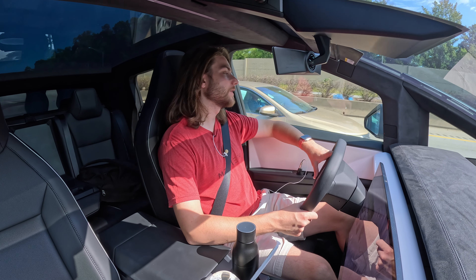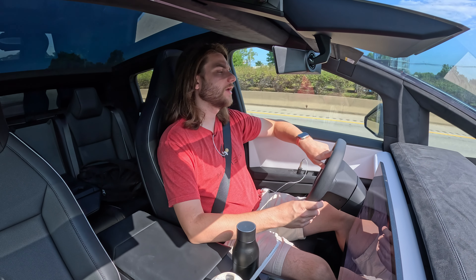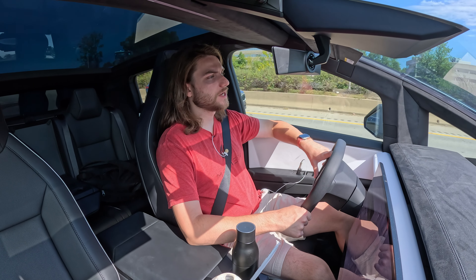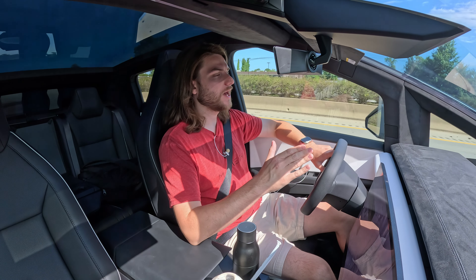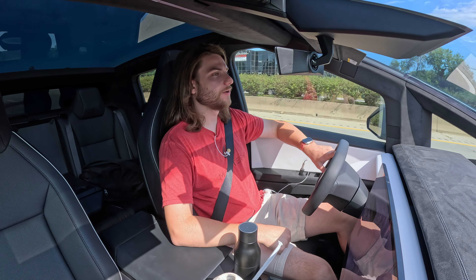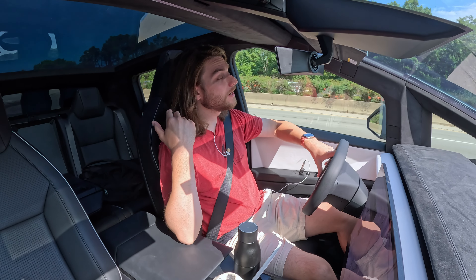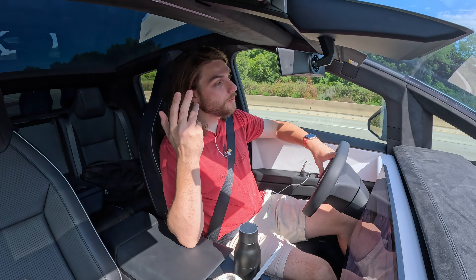I also heard some good news for fellow Kentucky Tesla owners. They finally worked out a way for Tesla to get around the laws here in Kentucky and be able to sell vehicles out of the service center I'm headed to. They already got their sales license and are hiring staff, so very soon you'll be able to buy and pick up Teslas there. For long-time viewers, that also means you'll be able to lease a vehicle — and if you've been following for a while, you know I prefer to lease electric vehicles.